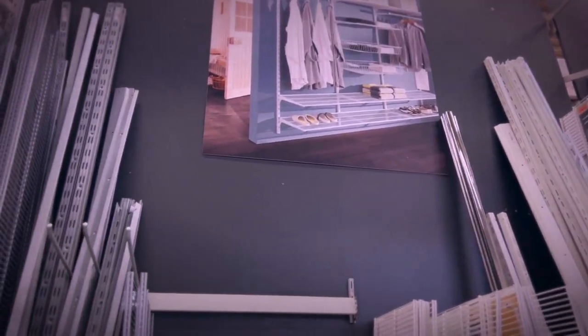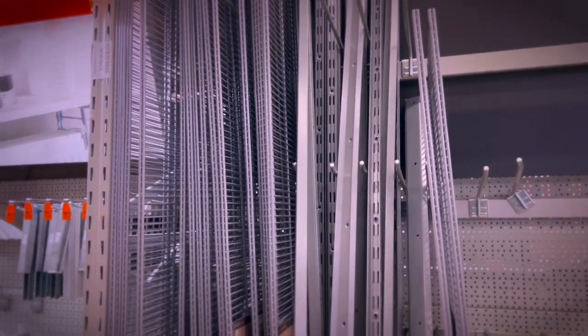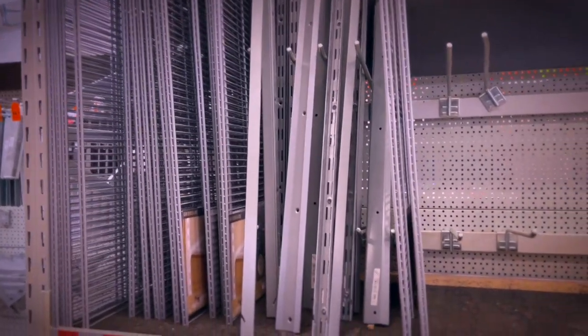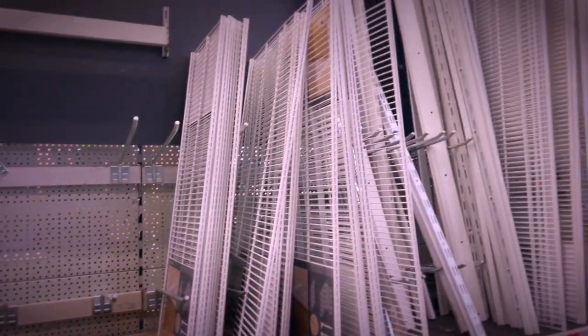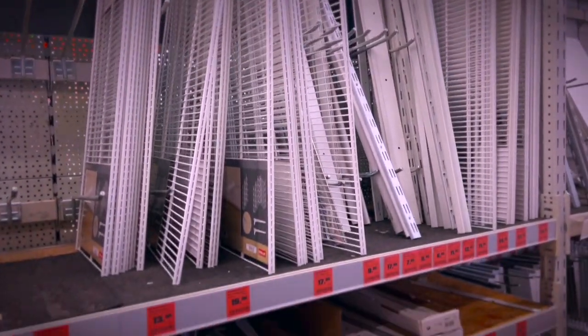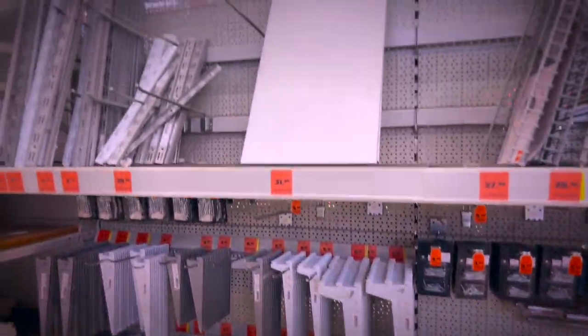Here's another wall-type shelf option that is completely customizable — very interesting if you have enough wall space and the possibility to do it. Similar situation for this one over here.